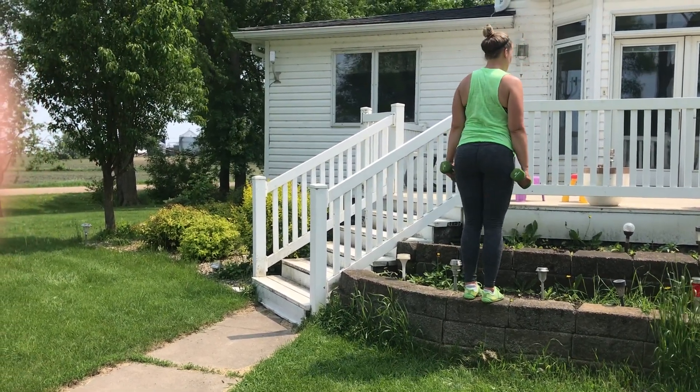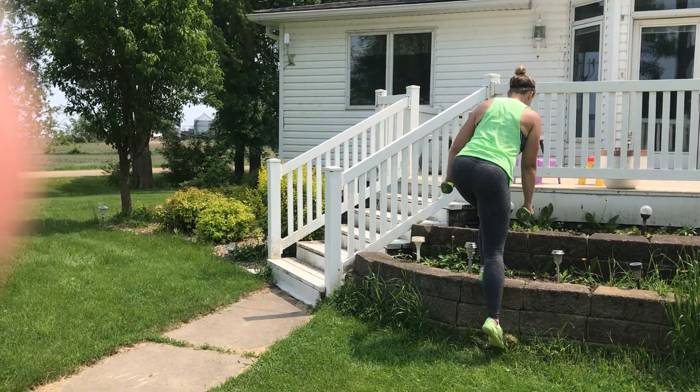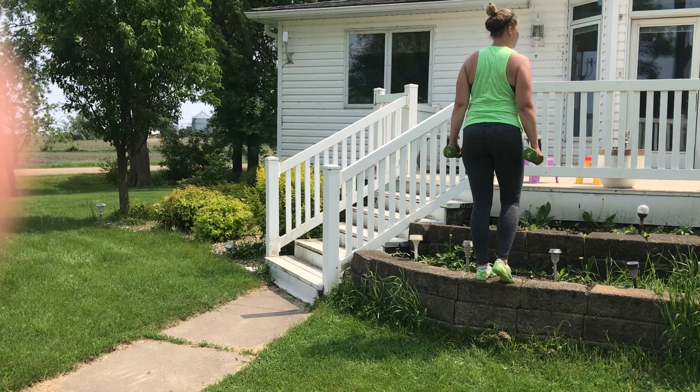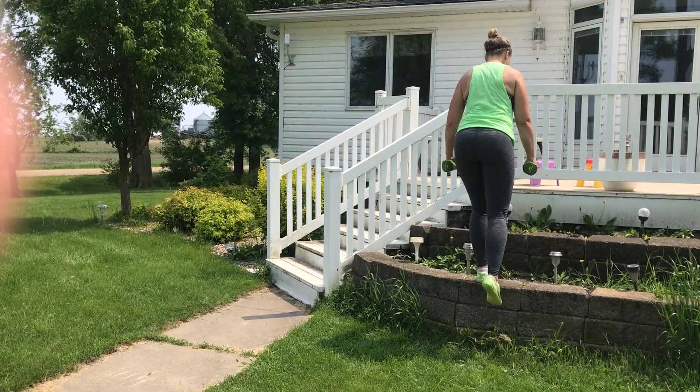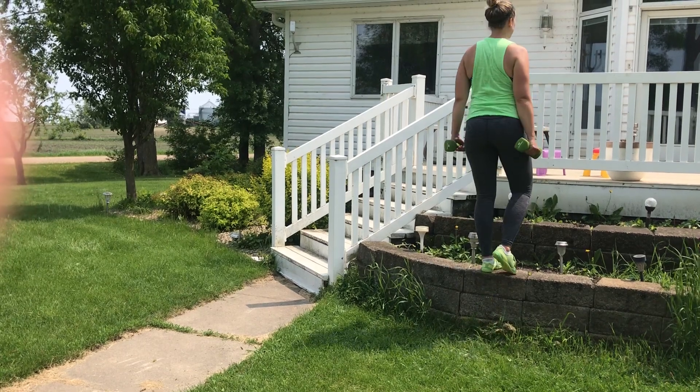Starting with my left foot staying on this block, I'm going to go down to the ground as slow as I can, then a quick step up — and then again, slow as I can, trying to activate my glute, and then a quick step up.